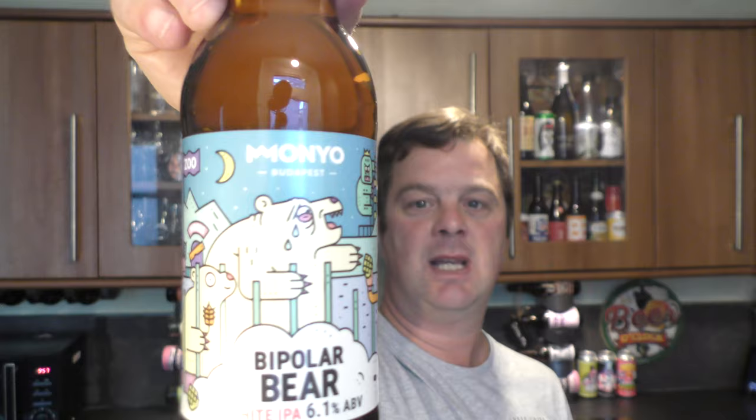It's beer o'clock on Real Out Craft Beer. Today we've got a beer from Monyo Brewing Company in Budapest, and it's a bottle of their Bipolar Beer. It's a white IPA coming in at 6.1% ABV.